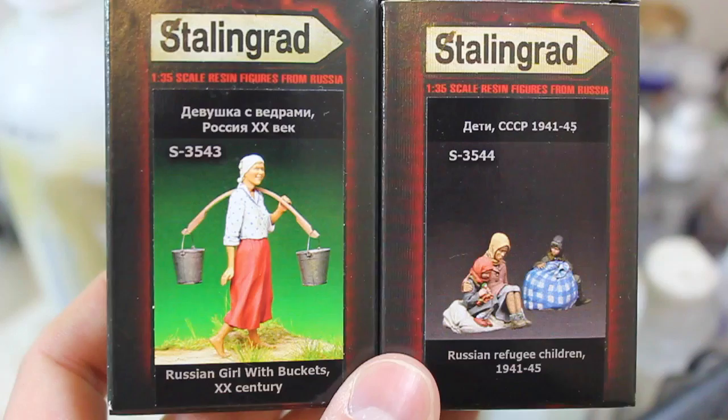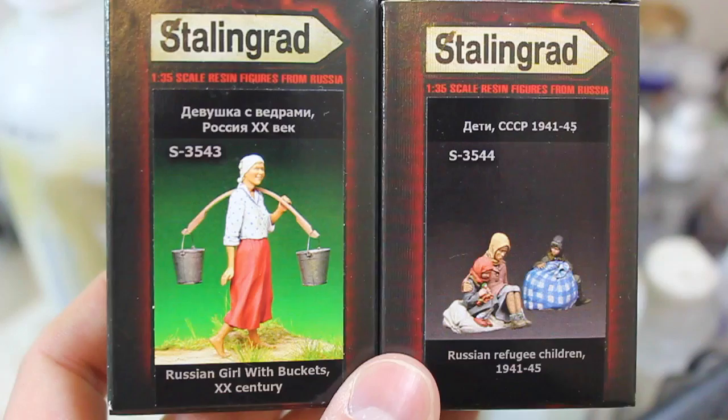For these figures and many, many more like them, check them out at HighCaliberMiniatures.com. We've got basically the full Stalingrad line, minus some of their bigger kits like the streetcar — we still haven't gotten that yet. Thanks very much for watching, and I will see you next time.